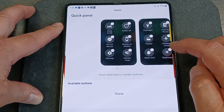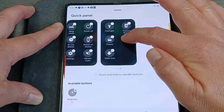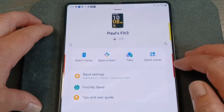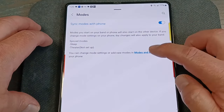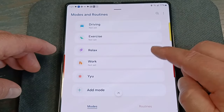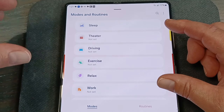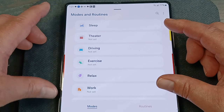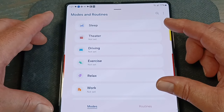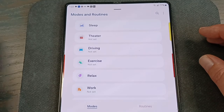In the quick panel section, you can delete items and add them back, or press and hold to relocate them. In settings, there's a modes section — if you have a Samsung watch, the modes set on your phone automatically transfer to the watch. For example, a work mode could turn on do not disturb or set your ringtone to vibrate when you arrive at work. Anything you do on the phone transfers to the watch — WiFi doesn't transfer since the watch has no WiFi, but do not disturb would, so you wouldn't get any notifications on the watch.